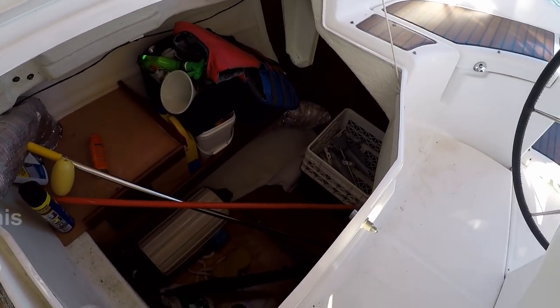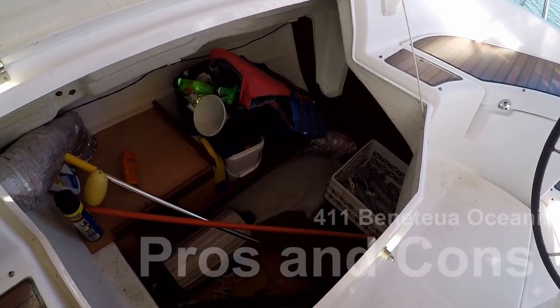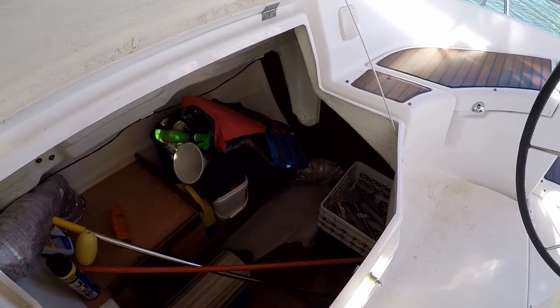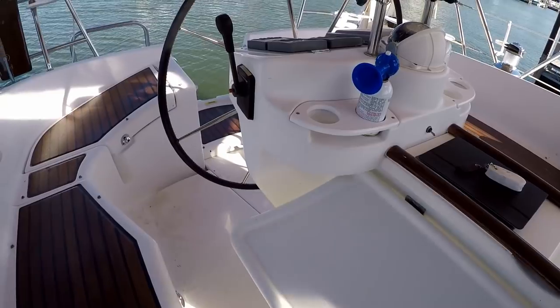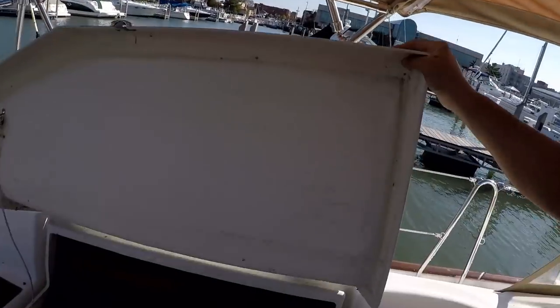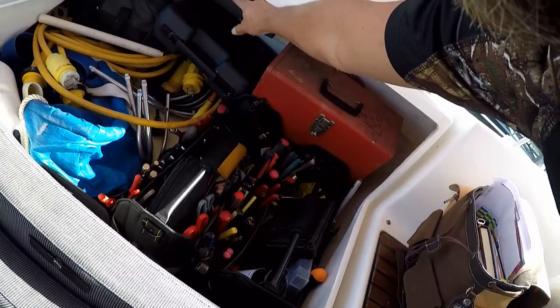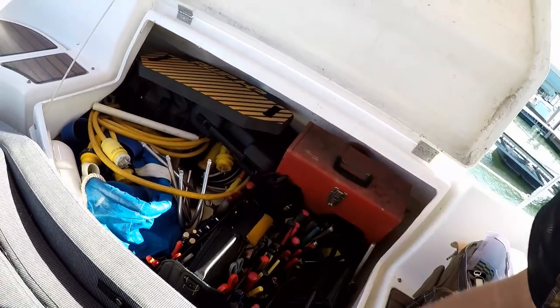Here's where all the main storage is — fenders and just about anything you could think of down there. I think some people even put their bicycles down there. There are also two big 4D batteries, both brand new, and then two more 4D batteries — one in front of the motor and one behind it, so four total, though one might be a starter battery. I keep all my tools, stainless hardware, drill, and knee pad over here. My stern anchor and hoops for my dive tanks, plus all my extra electric cords.